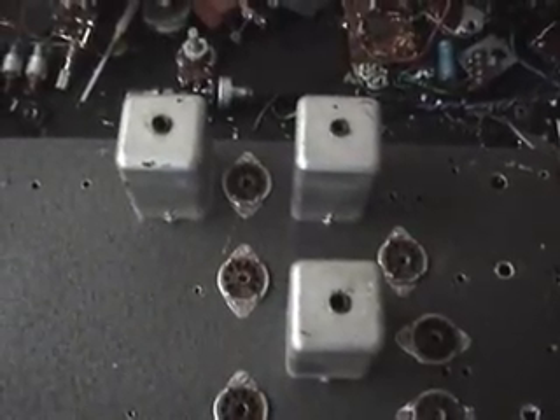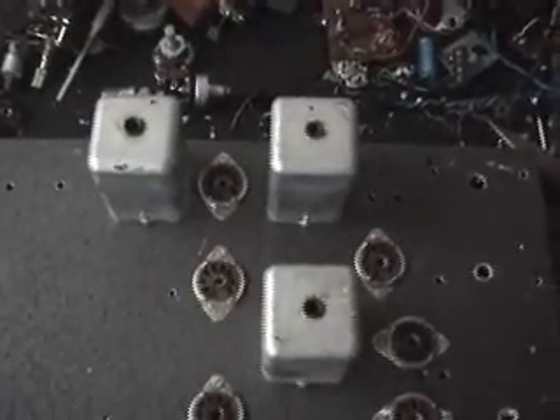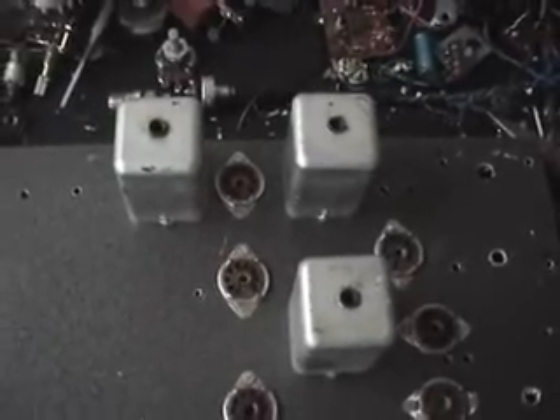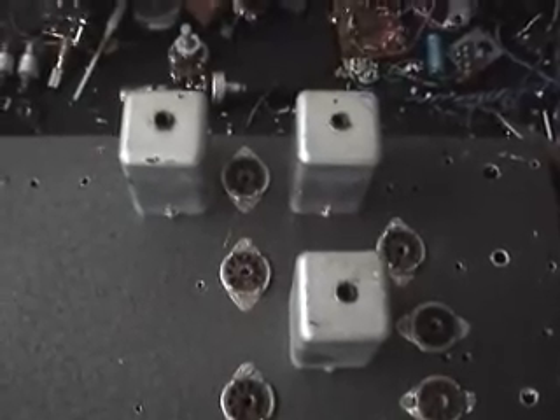That's three IF coils. A normal superhet runs on two, but this one, because it's covering the amateur bands, we'll give it an extra one to be a bit more selective.